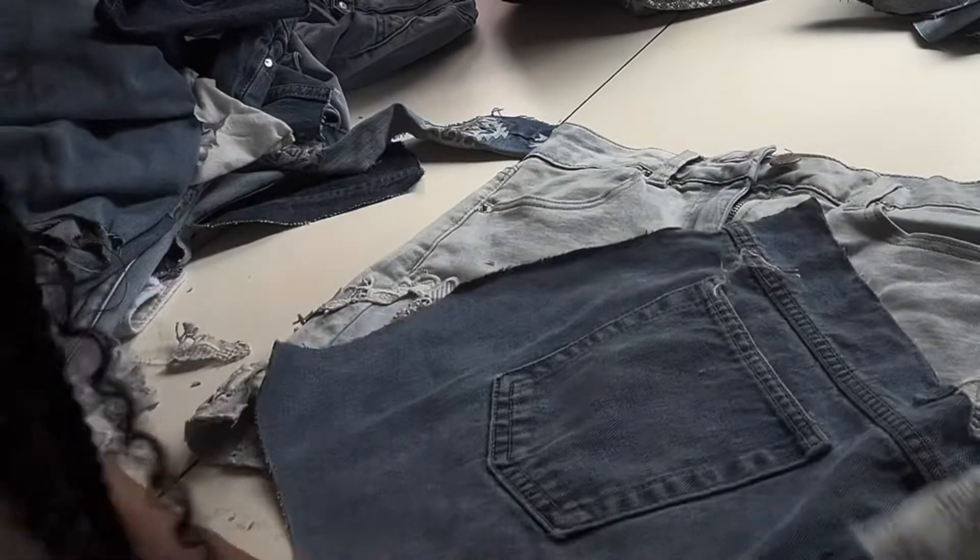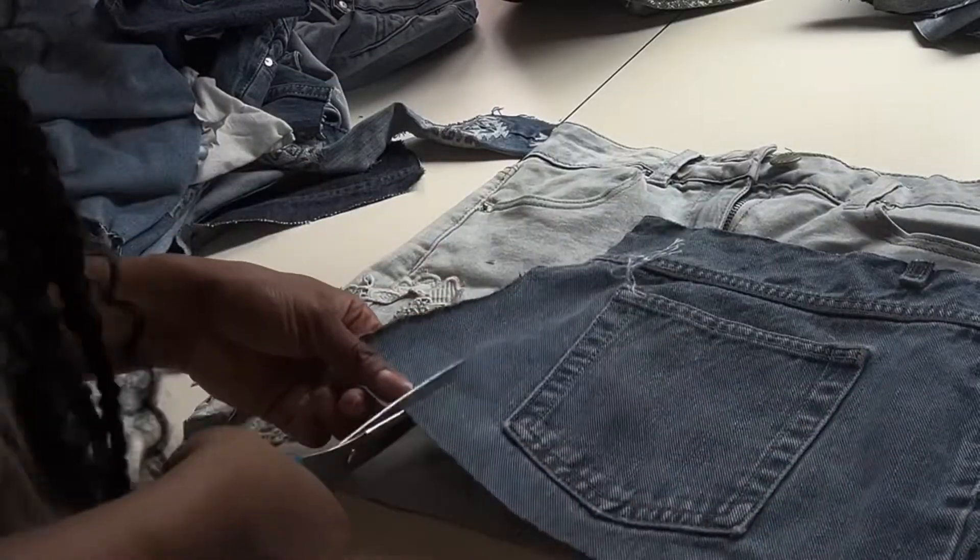Alright, let's get straight into it. First, gather all the jeans that you like, and grab a skirt that you really don't wear or that you really just want to upcycle.